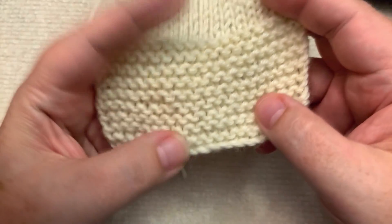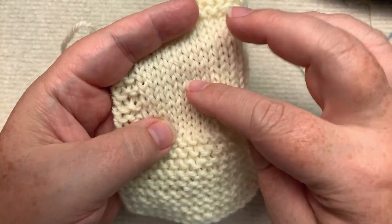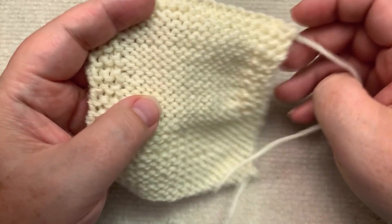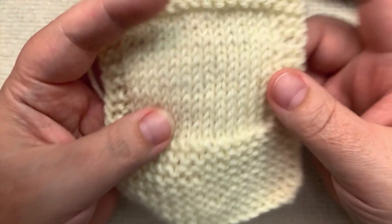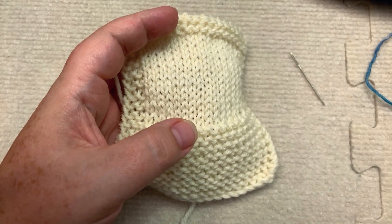And then, back to the beginning: if you want stockinette when working flat, you knit the right side rows and purl the wrong side rows. I have the sneaky feeling that I might have made things just more confusing, so if you have any questions, let me know in the comments. I hope that didn't make everything just more confusing.